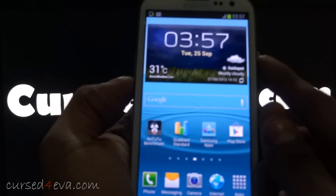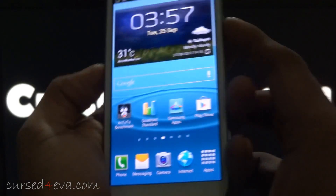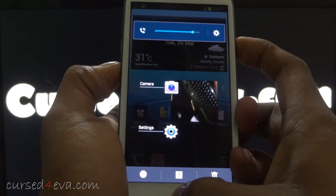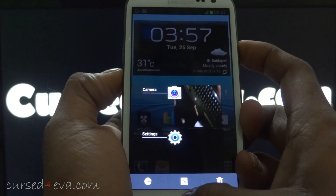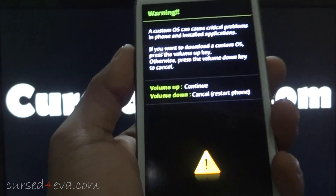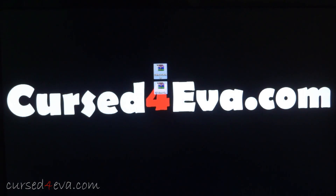Just hold down Volume Down, Power, and Home simultaneously. Keep holding and your phone will go into Download Mode. You can let go now and hit Volume Up to continue.